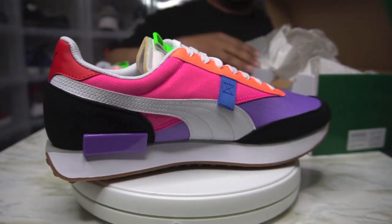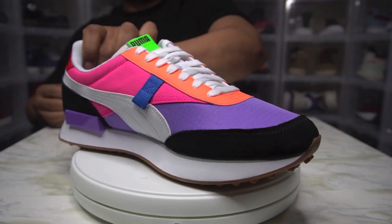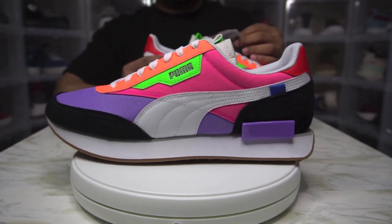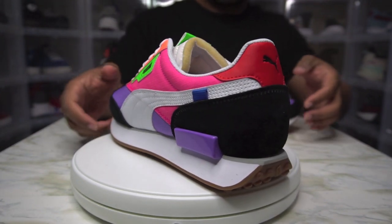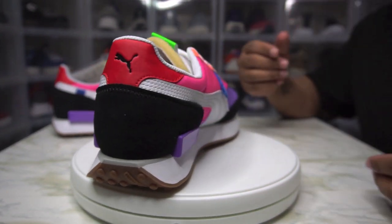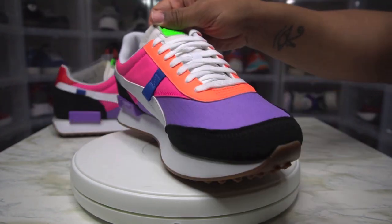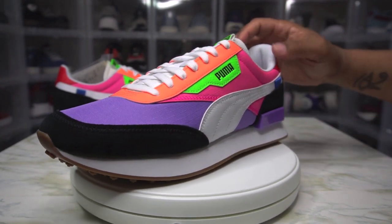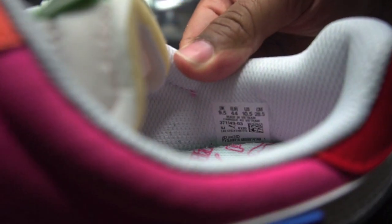Here we go. So you have the Puma Future Rider. Nice little tag. I searched high, I searched low trying to find this in a men's size. If it's a size 8 or size 9 it's easy, but I'm one size off — I'm a 10. Most women's shoes they go to like 11, but these are a men's 10 and a half.